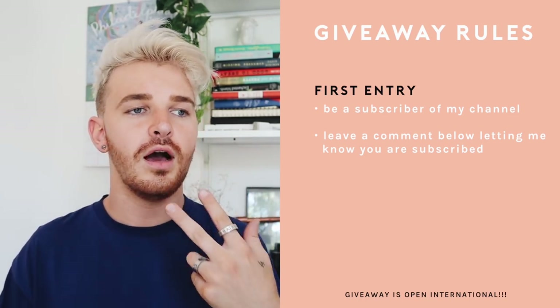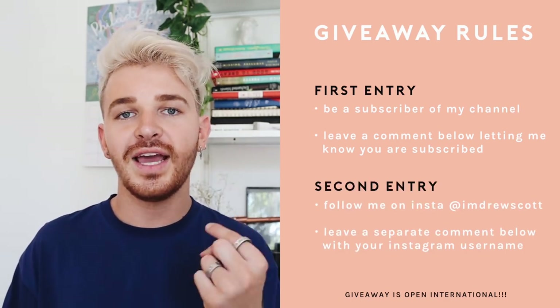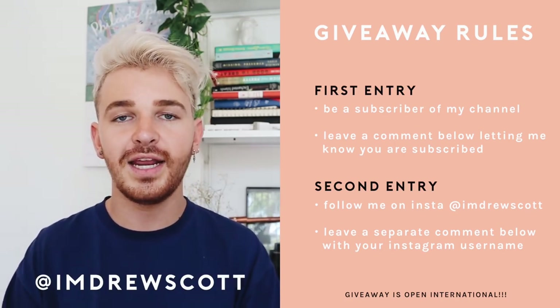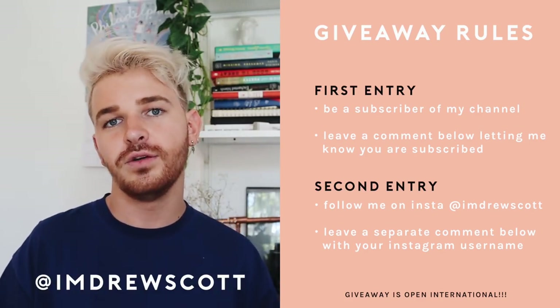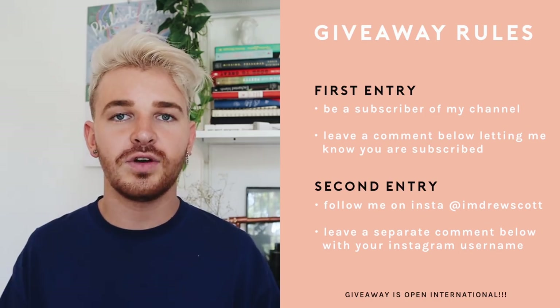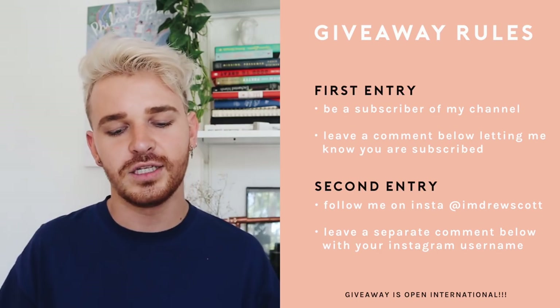If you want a second entry — so there are two ways to enter, giving you double the chance of winning — the second way is to follow my personal Instagram account at imdrewscott. If you follow me, just leave an additional separate comment saying that you're following me on Instagram and leave your Instagram handle so I can verify that you are following me.